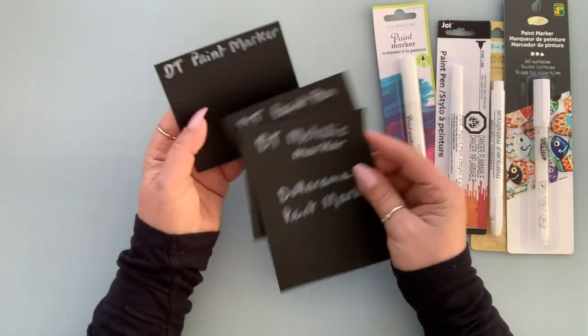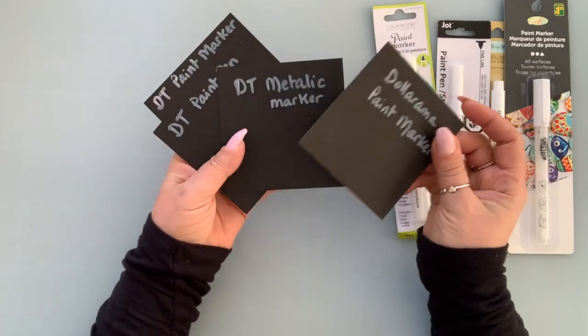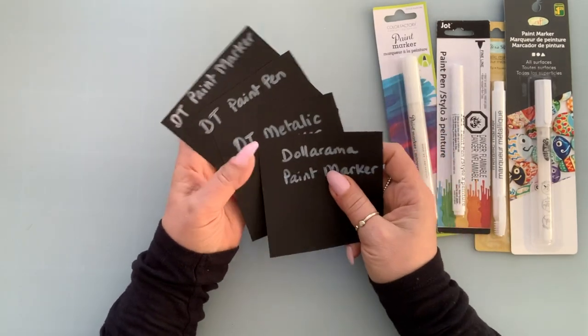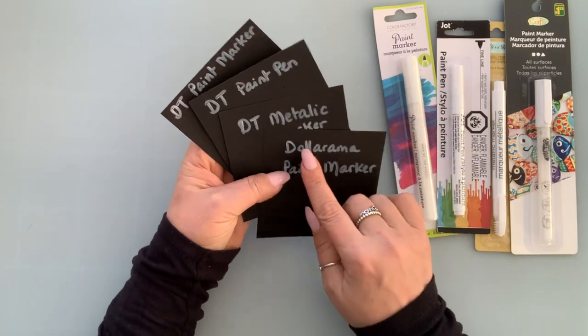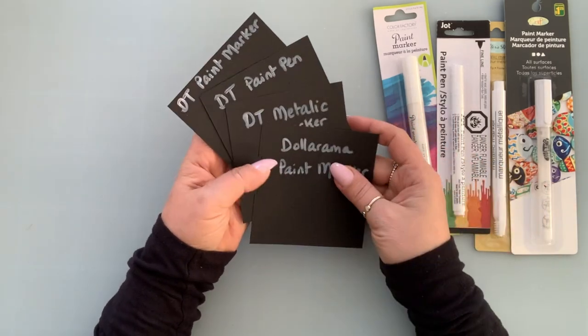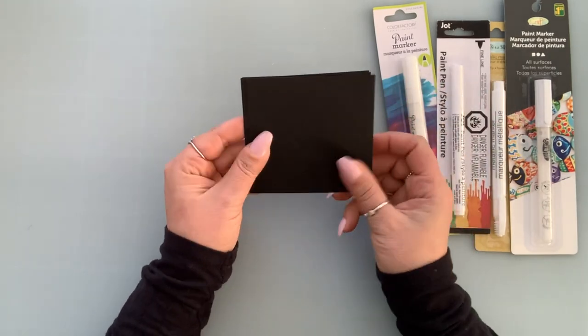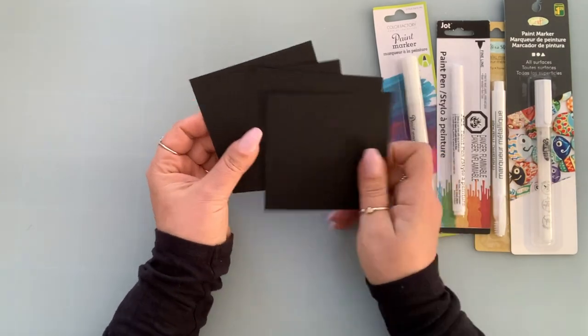So what I've done here, I took a 4x4 cardstock — black cardstock — and I put the name of each marker in the back. So I'm going to be working on this side here. That way I know which one is which.